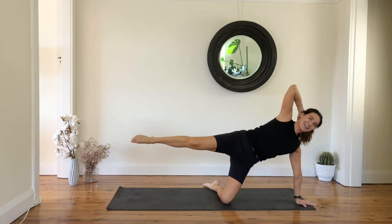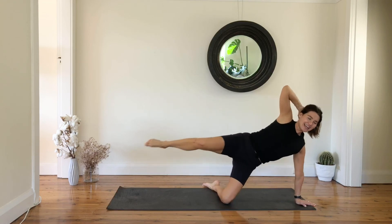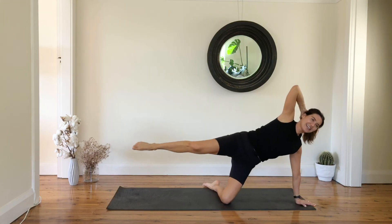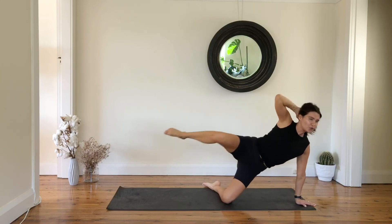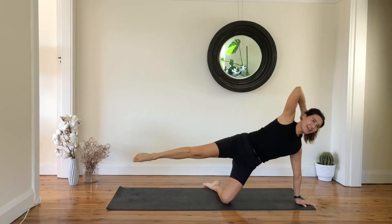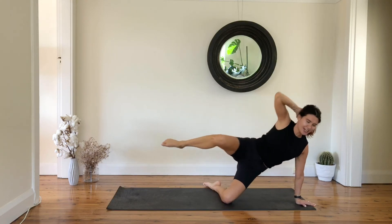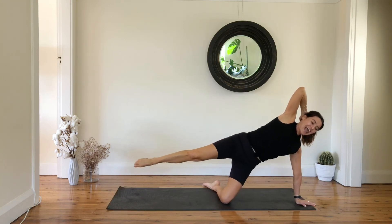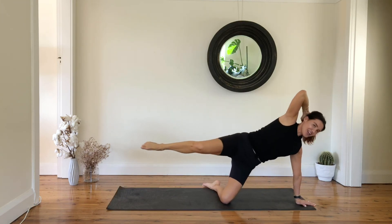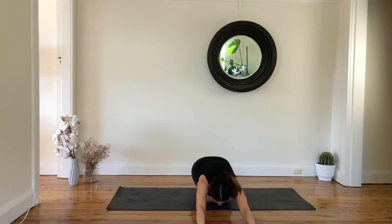Nine, eight, seven, six, five, four, three, last two, and one — reach everything out and knee to knee, have a well-deserved stretch.